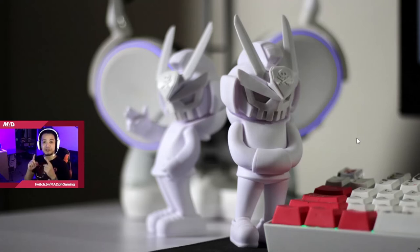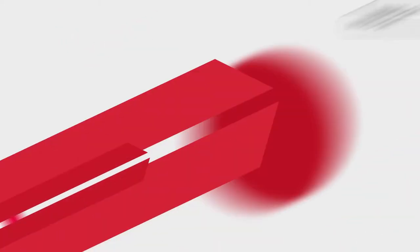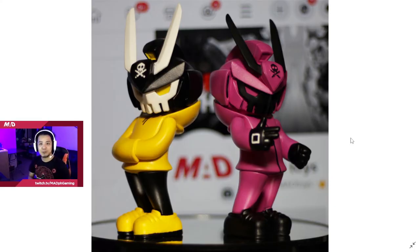This video is how I turn this to this. What's up YouTube person? Welcome to MadPH where we talk about games, streaming, and collectibles. For today, we are going to talk about the Bullet Punk Network, specifically the Tech 63 from Quix. And by the way, these two that you're seeing right now are custom-made by me.